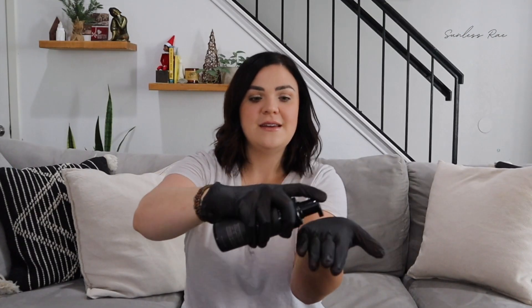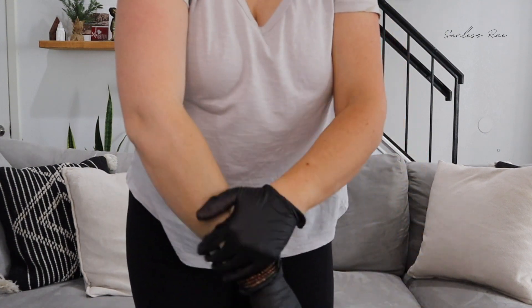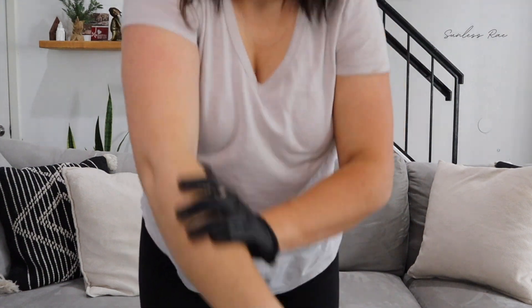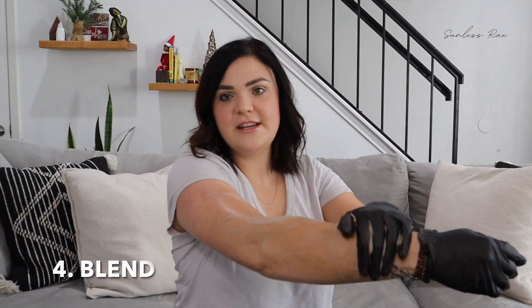So what they do is they get the self-tan mousse just like that and then they rub it. I'm going to get a little bit closer so that you can see. They'll rub it just like this, and they usually use a little bit more. I want you to really see how hard that is to rub it. Do you see how much product that is on my arm and look how long it's going to take to blend it.